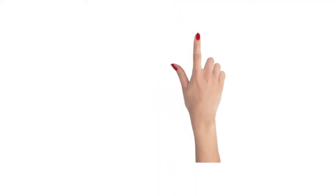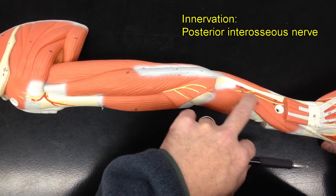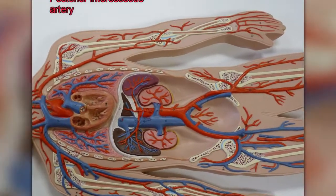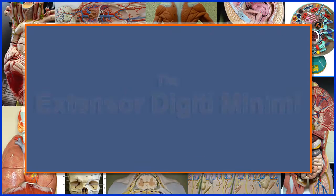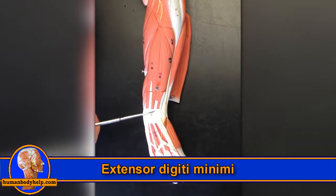When it contracts, it helps to pull the index finger into extension, allowing us to indicate which donut we want with our morning coffee. Like many of the other posterior forearm muscles, it's innervated by the posterior interosseous nerve, which is a branch of the radial nerve, and it receives its blood supply from the posterior interosseous artery.